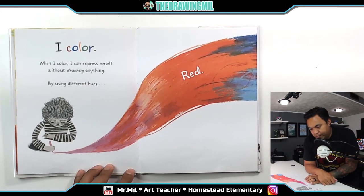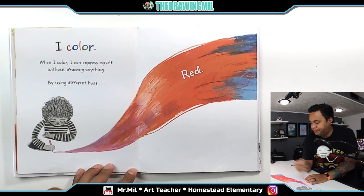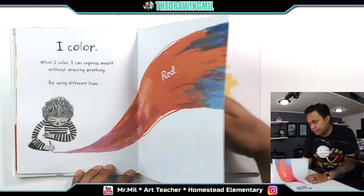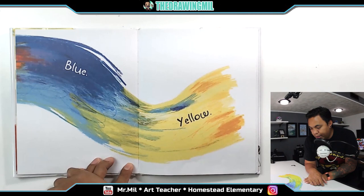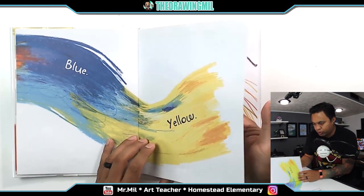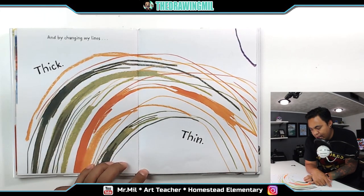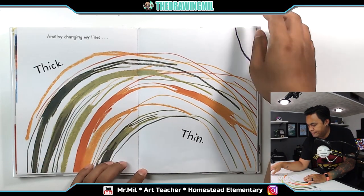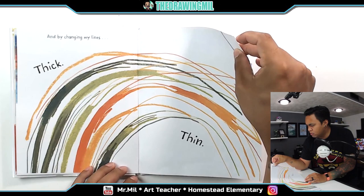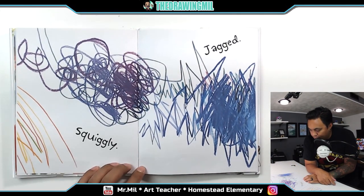I color. When I color, I can express myself without drawing anything. By using different hues, like red. If you guys didn't know, a hue is basically another word for a color. Blue. Then yellow. Looks like that was just one brush stroke. And by changing my lines. Thick. And thin. Sometimes I can do squiggly lines. And jagged lines, as well.